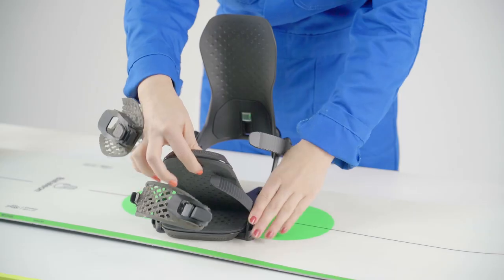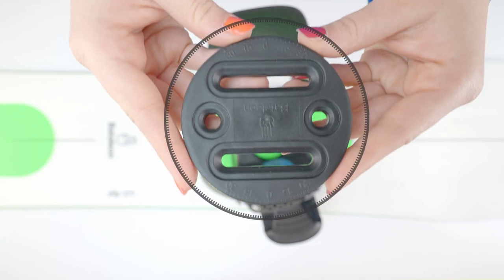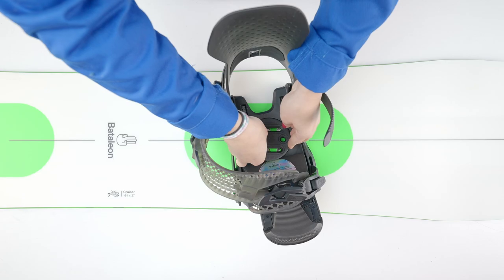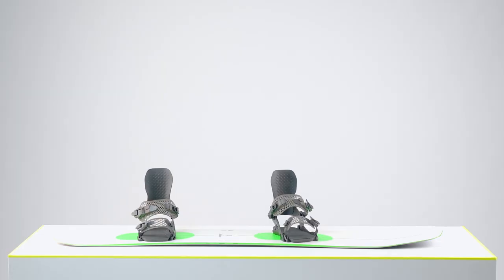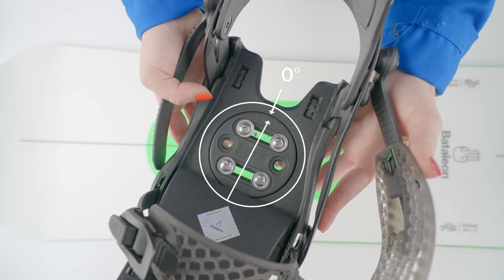Now it's time to determine your stance angles. On the disc you will find markings with numbers that represent the binding stance angles in three degree increments. Place the discs in the binding, making sure the markings line up with the markers on the base plate. Stance angles are a personal preference. If you don't know your angles, it's good to start with your front foot at plus 15 and your back foot at zero and take it from there.